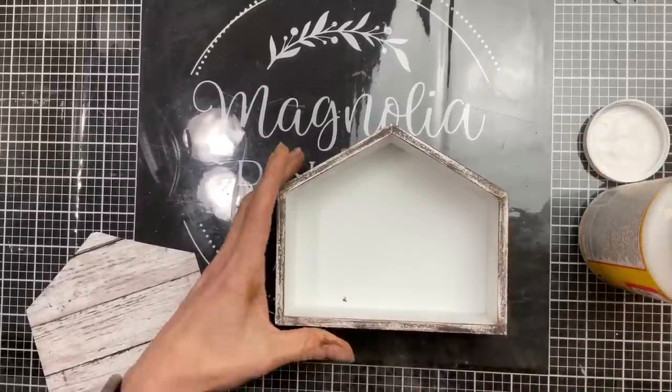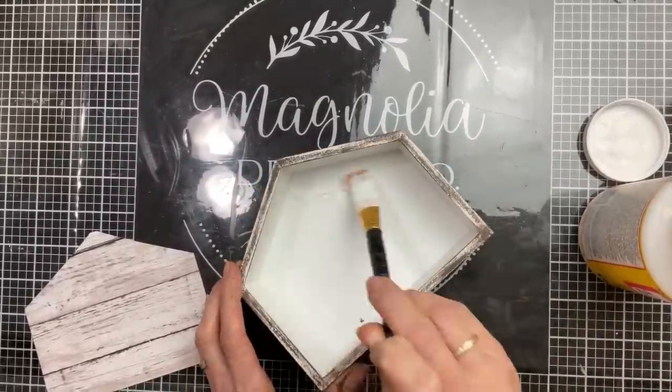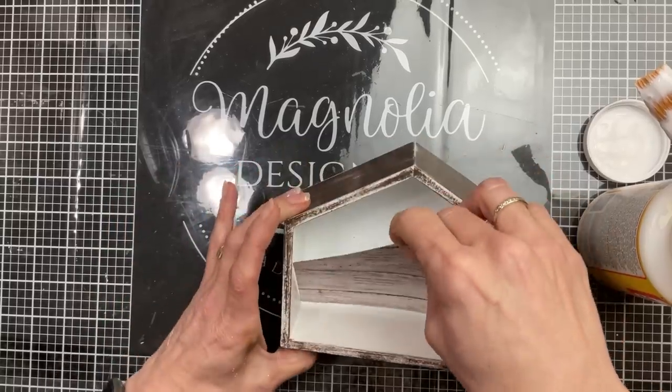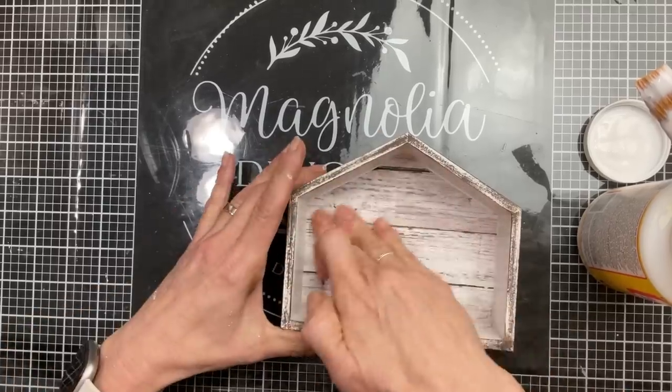Then I'm taking my Mod Podge again. I had cut a piece of shiplap-looking scrapbook paper to add to the back of the house. Once we have our layer of Mod Podge, I'm just going to place that in and press it down and let it dry completely.